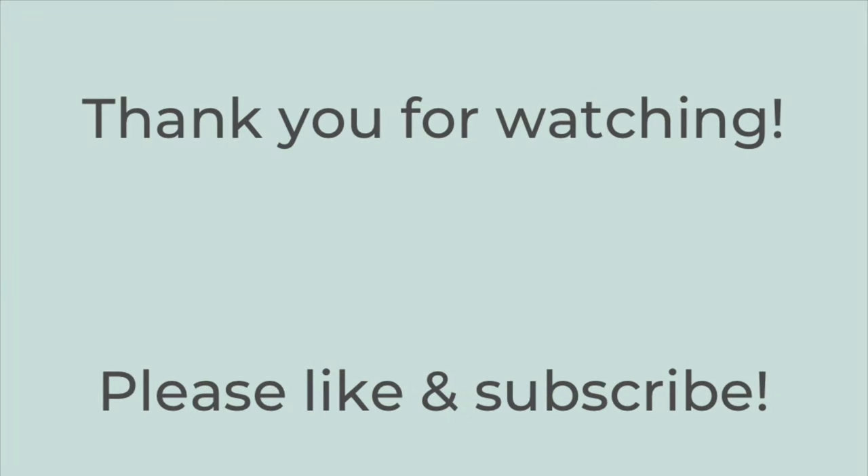That's it for today's video. Thank you so much for watching — I hope you liked it and got some new dinner ideas to try. If you did, hit the thumbs up button and subscribe to my channel if you're not already. Hope you have a great rest of the day, thanks so much for watching, bye!